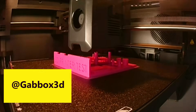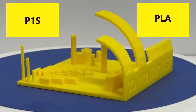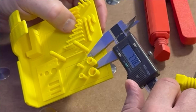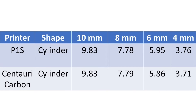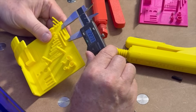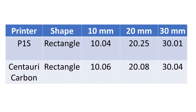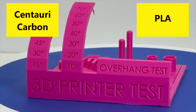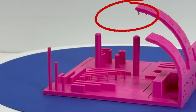Next I printed a calibration test design by Gabbox 3D on Printables using PLA. For the P1S, the overhang test successfully printed all the way to 80 degrees. The various cylinder diameters measured 9.83mm, 7.78mm, 5.95mm, and 3.76mm versus design diameters of 10mm, 8mm, 6mm, and 4mm respectively. The rectangle lengths measured 10.04mm, 20.25mm, and 30.01mm for design lengths of 10mm, 20mm, and 30mm respectively. Bridging overall looked good and there were only a few stringers on the part. For the Centauri Carbon, the overhang test also successfully printed all the way to 80 degrees, with a few strands hanging at the 80-degree spot, but this is an extreme angle anyway.